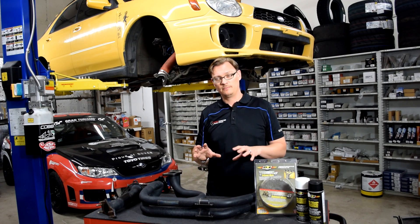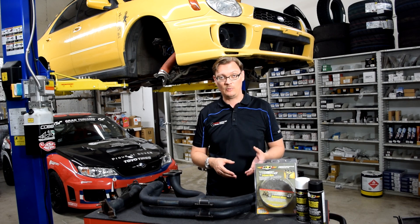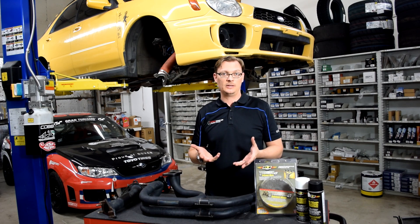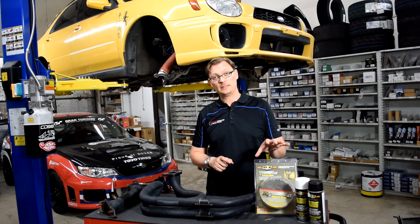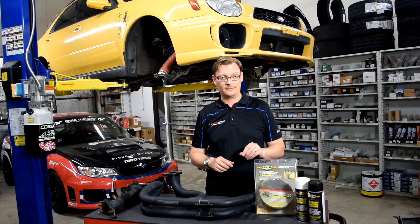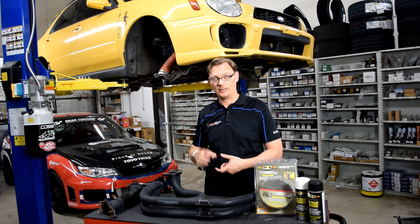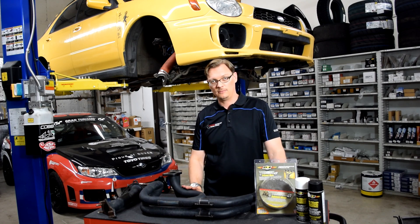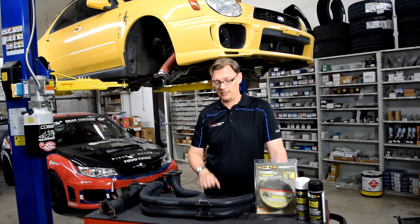As a last note, there's a school of thought that if you have a ceramic coated header, do not wrap it with heat wrap. We've been doing this on the race car for a while, but there are a couple of reasons for that. First, the header wrap is basically fiberglass — it is abrasive. As you wrap the header and it cools and the header expands and contracts, it can over time rub off a good portion of the ceramic coating, negating the point of the ceramic coating in the first place.